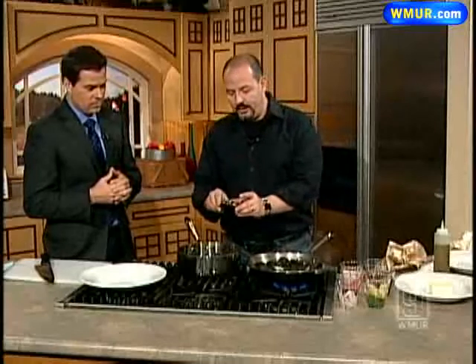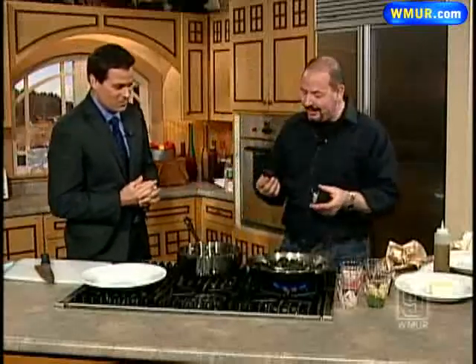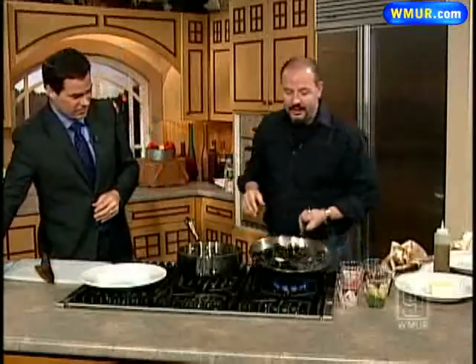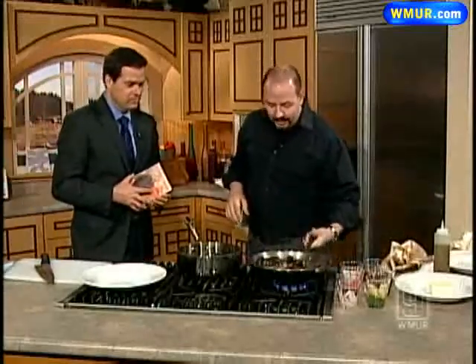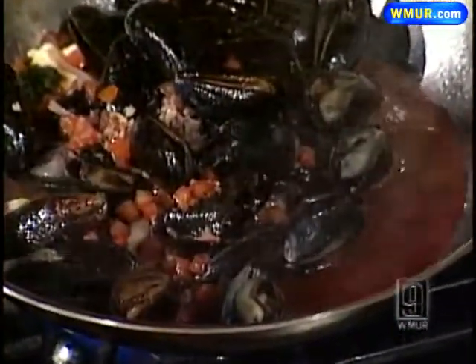And when I don't have a fork, what I do is I just use the other mussel to get in there. You made a tool with a mussel — it's incredible. Life is good. You've got to use them for something. But it's such a super easy dish to do. Literally, within five, less than ten minutes, you could have a gorgeous plate of mussels.